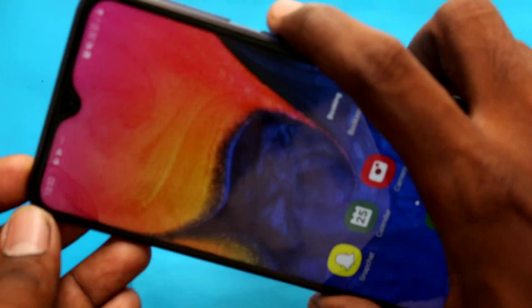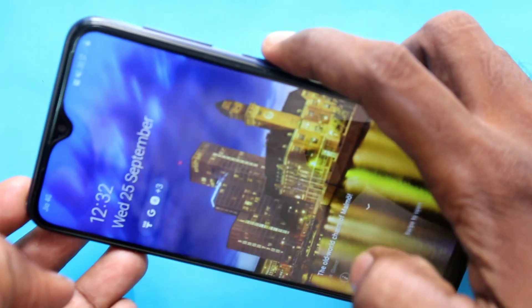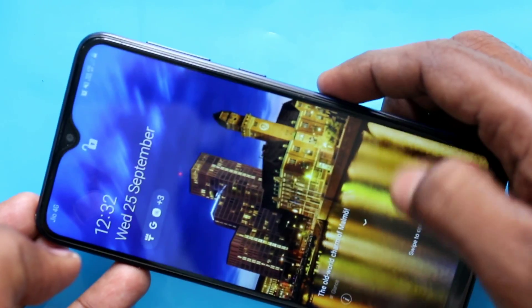Now check whether face unlock is working or not. Yes, it's working very fine, see in the top. Once I see it in the top, yes, it's working very fine.